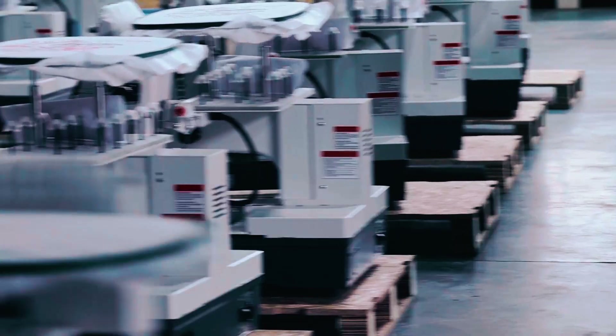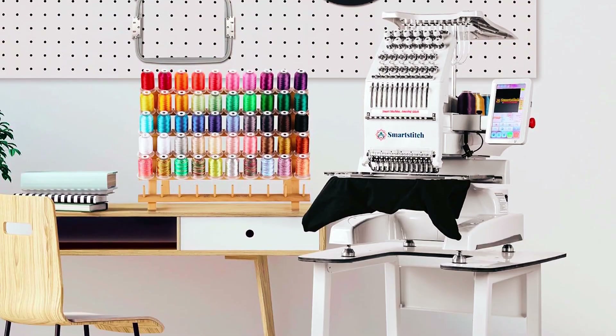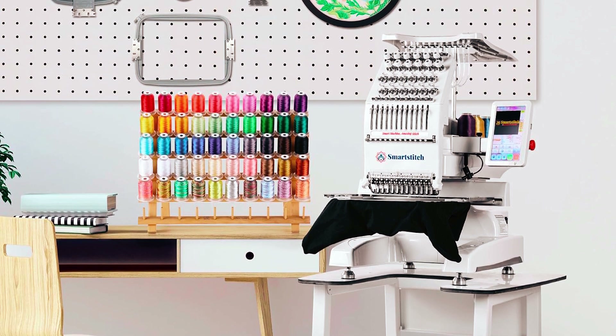SmartStitch provides comprehensive training and technical support to ensure you can get started quickly and easily. With the S1201, you'll have everything you need to turn your passion for embroidery into a thriving business.